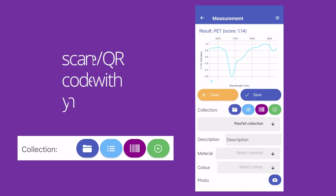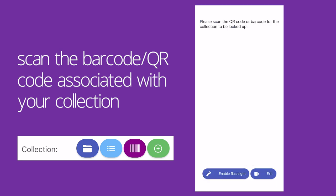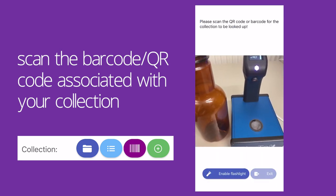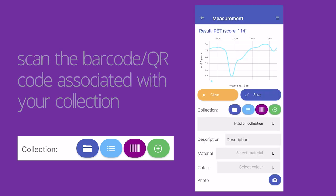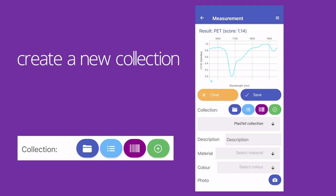The purple barcode button allows you to scan the QR codes associated with your collection. The green plus button creates a new collection, which you can then save your measurement to.